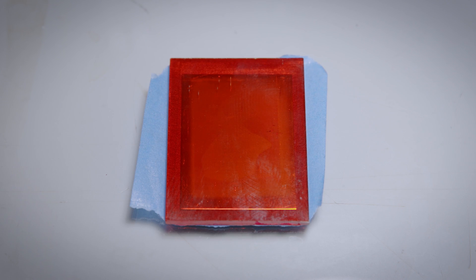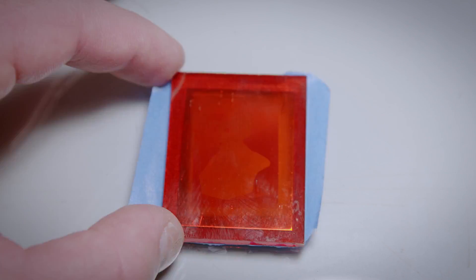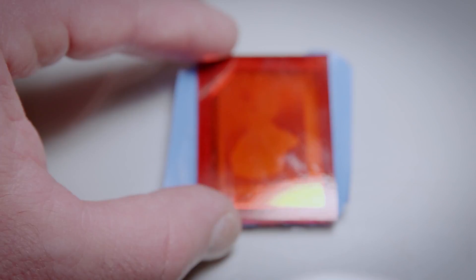And now it's time for the magic to happen. After exposure, place your plate under a piece of orange or red glass. Using a strong work lamp or the sun, you'll be able to watch the plate develop right in front of your eyes. This should take about 30 to 45 minutes.